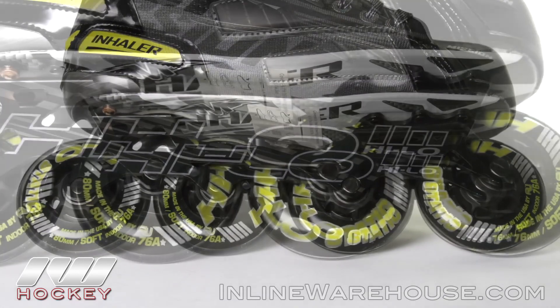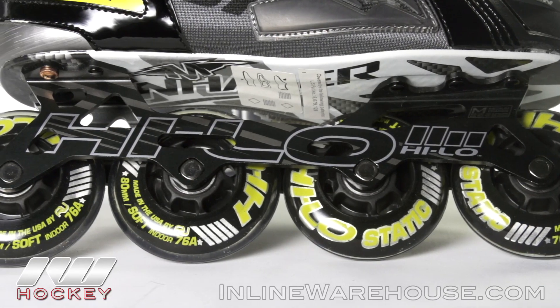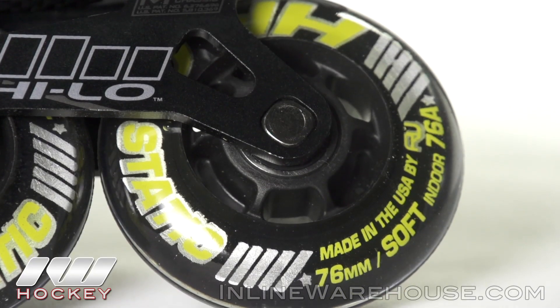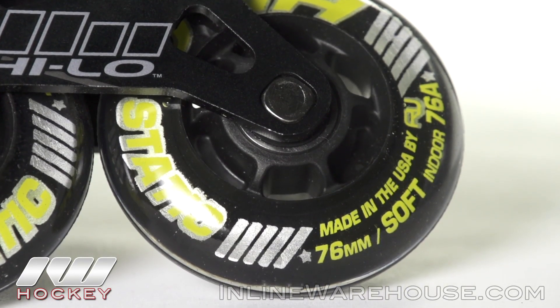For the speed, Mission included their Swiss LE bearings to make sure you're rolling fast out there, and these are going to be sitting in the one-piece CNC aluminum high-low frame.